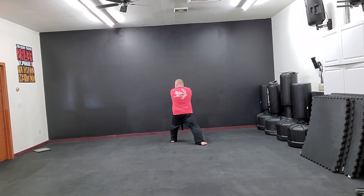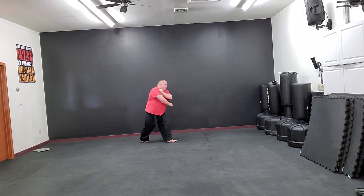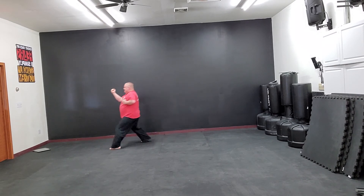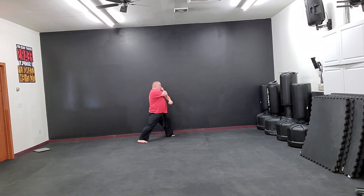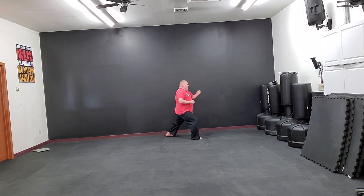Look right, prep for a left middle block. Back right. Step behind. Step behind and turn. Middle block, right. Step, and kia.